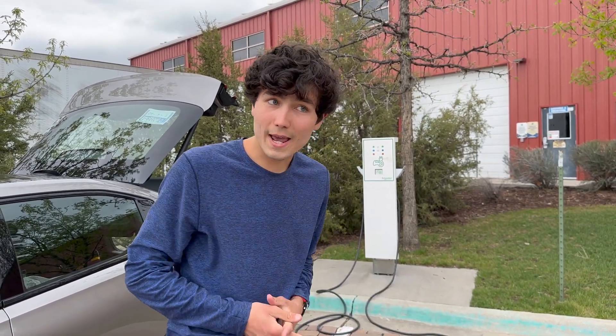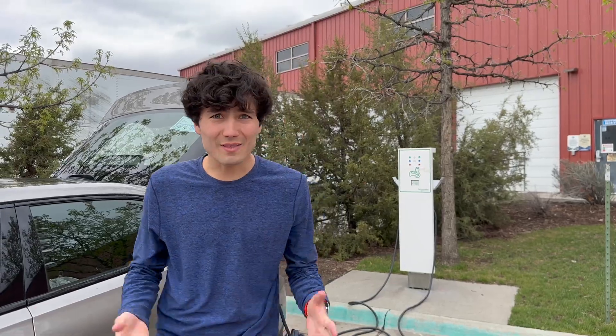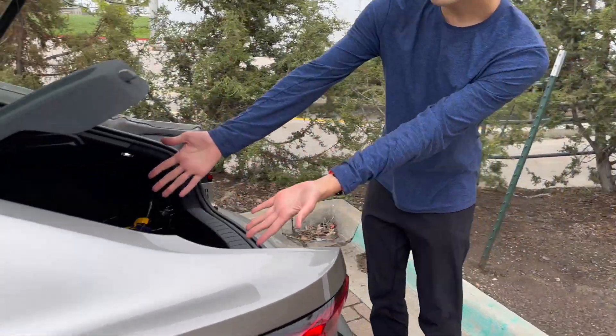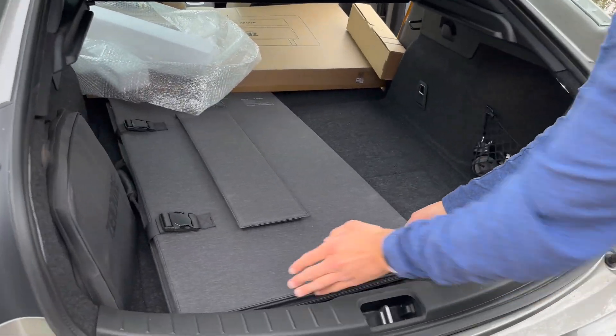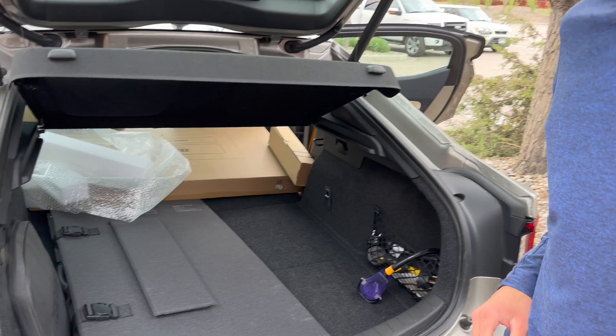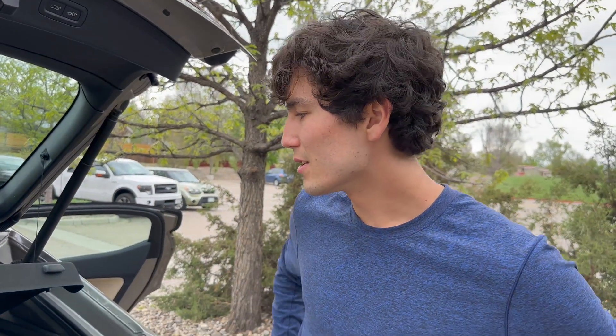Thank you so much for watching. You can order the Zendure unit using our Amazon link in the description, as well as the foldable solar panel — look at how small it folds down to, yet it's 400 watts. It is heavier than you'd think, but there are a lot of photovoltaic cells in there. Super cool technology — really cool off-grid solutions, and I'm glad we were able to cover it.